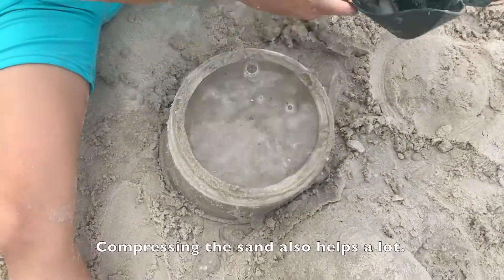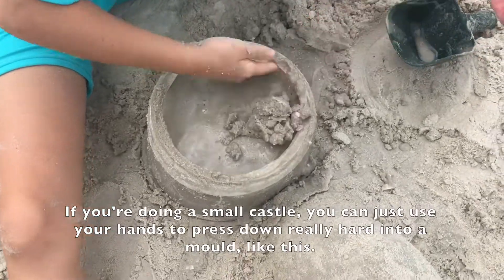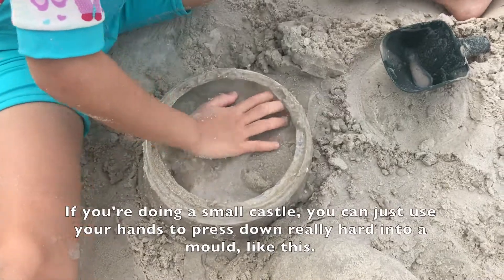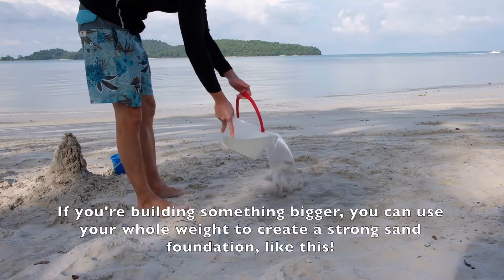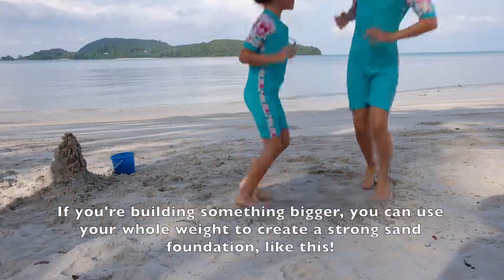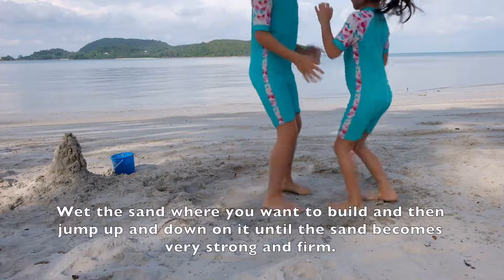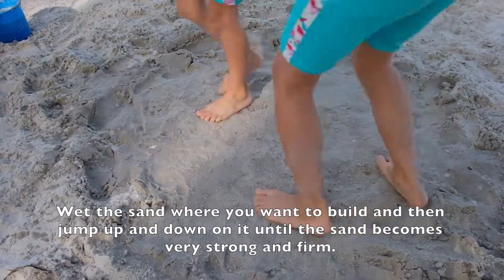Compressing the sand also helps a lot. If you're doing a small castle you can just use your hands to press down really hard into a mold like this. If you're building something bigger you can use your whole weight to create a strong sand foundation. Wet the sand where you want to build and then jump up and down on it until the sand becomes very strong and firm.